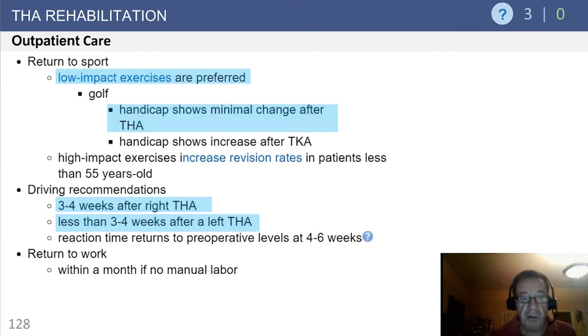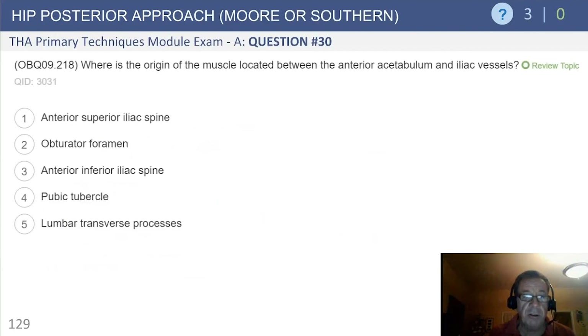In terms of driving recommendations, a study from our institution demonstrated that driving reaction time returned to its preoperative state approximately three to four weeks after right total hip replacement. The other caveat is to make sure patients are not taking opioid medication, which would negate their insurance coverage should they get into a motor vehicle accident. Return to work within a month is appropriate if non-manual labor, and is obviously tailored to the individual patient.